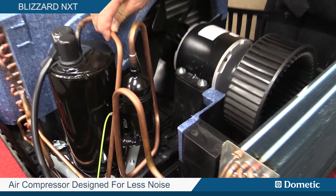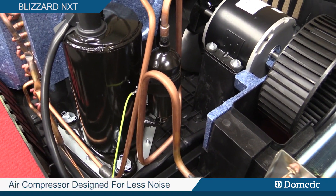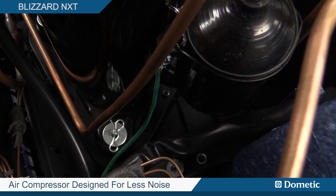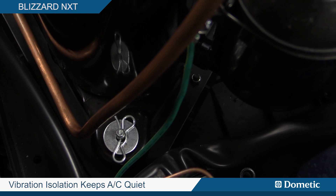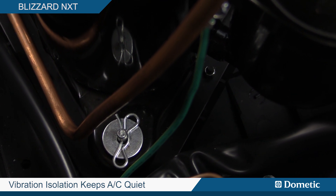As you can see, we've also mounted the compressor on rubber grommets that are held down with flexible pins that are not screwed down like other competitors' units. This means the noise is isolated and not transferred through the roof of the RV into the room.